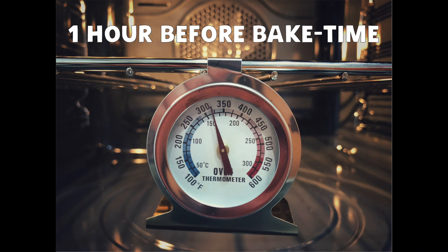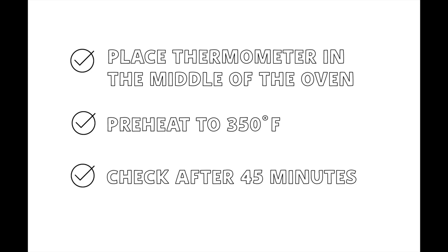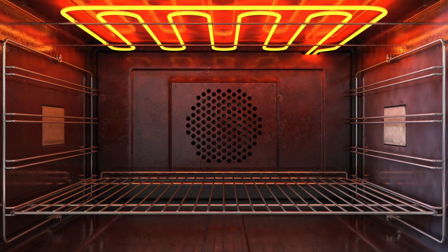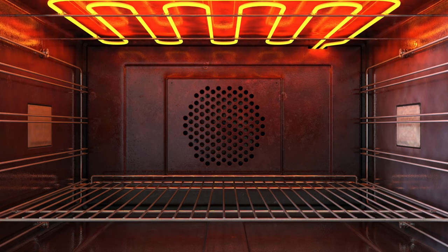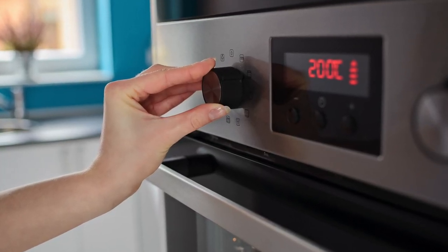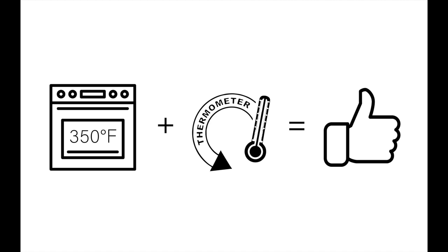One hour before you begin, place an oven thermometer in the middle of your oven and preheat to 350 degrees Fahrenheit. After 45 minutes, check the thermometer. If the correct temperature is displayed, you're in the clear. If it reads higher or lower, adjust accordingly — even brand new ovens can run cooler or hotter than they claim, so an oven thermometer ensures a great start.